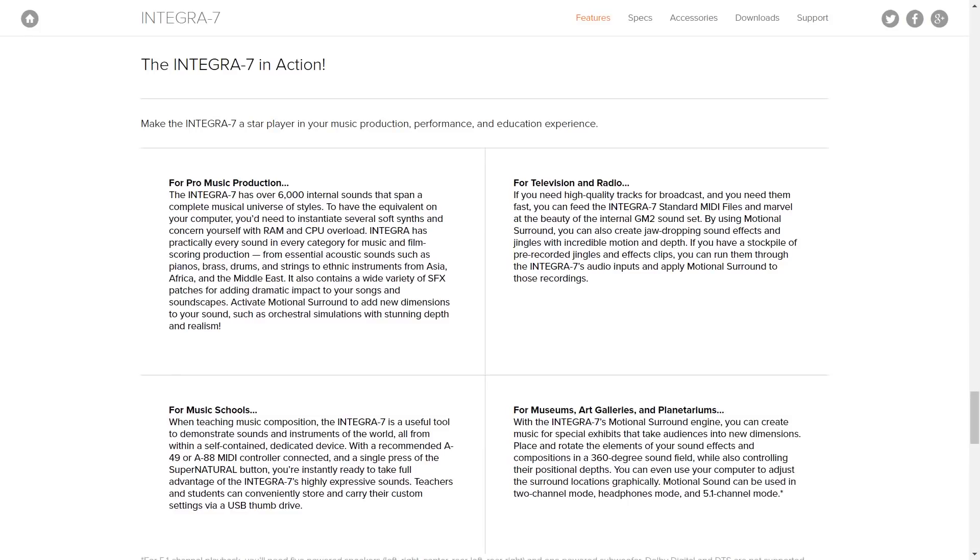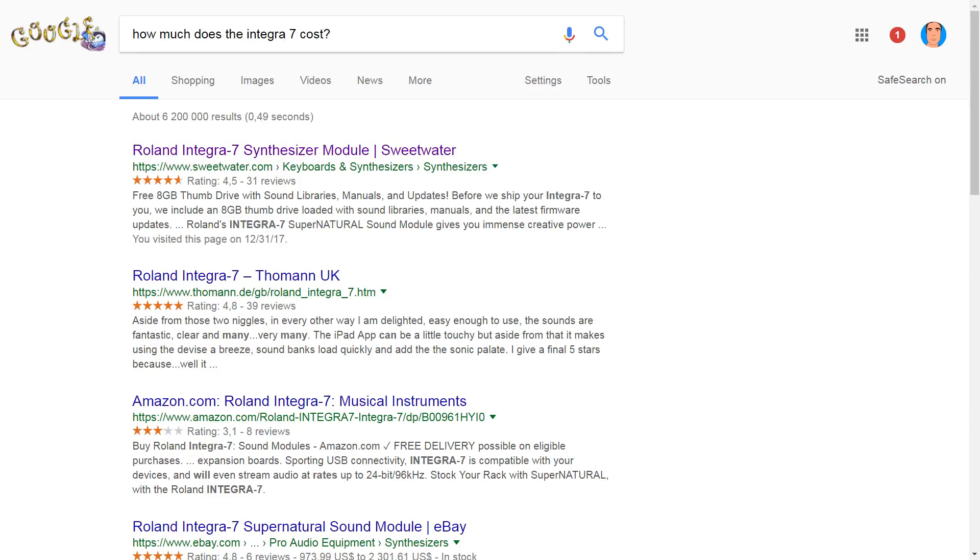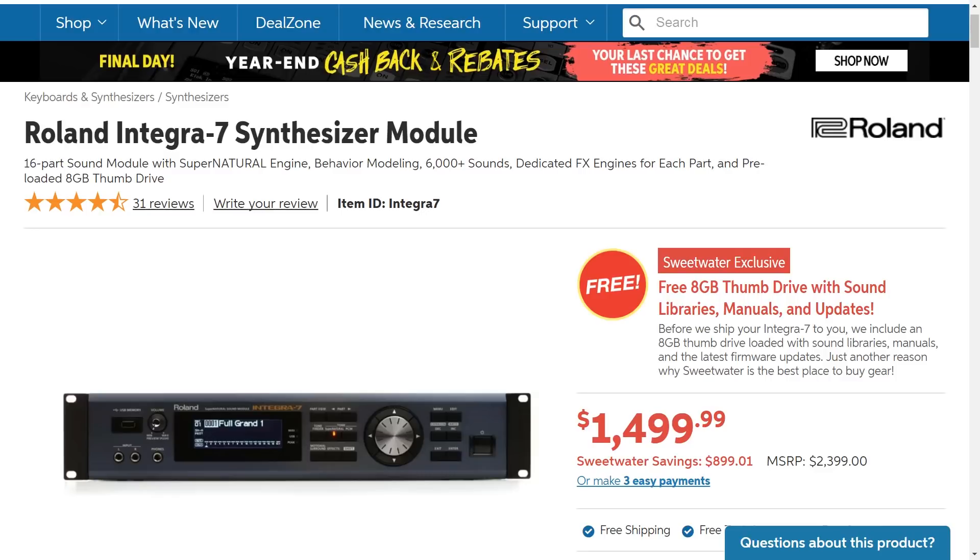Here is how Roland envisioned this product might be used: pro music production, obviously; television and radio; music schools — though the school my kid goes to could never afford one; and museums, art galleries, and planetariums. Mind blown! Talking of price — Sweetwater was the first store I found when I Googled for this, and the price there is $1,499.99. You do get an 8-gigabyte thumb drive with sound libraries, manuals, and updates. Not an advertisement for Sweetwater.